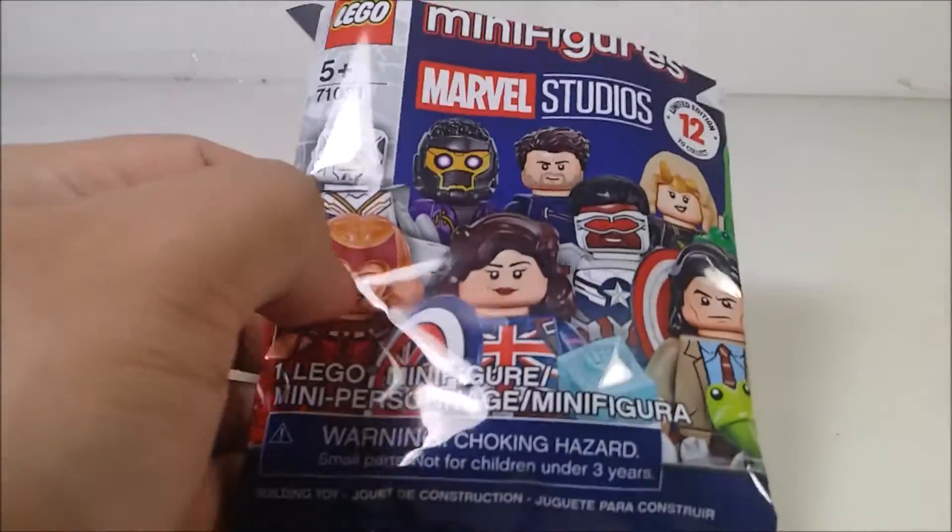Hey guys, what's up? So today I'm going to take a look at another LEGO 2021 LEGO minifigure for you guys. There's some we have here, but this one actually is kind of special because it was sent by my good friend, the Ghost of the Lower Master Starscream.